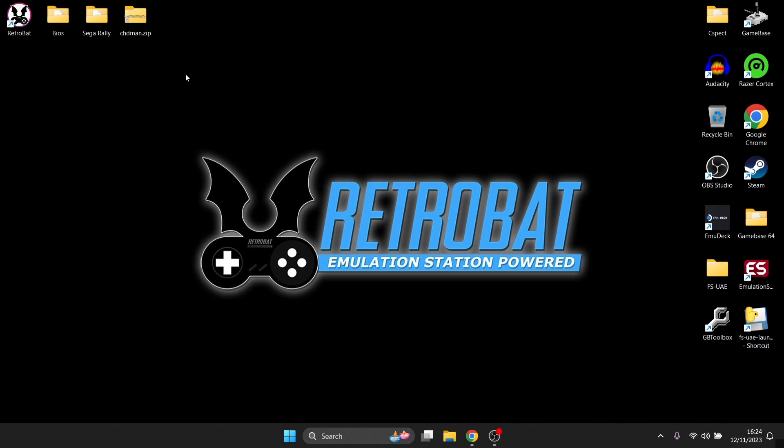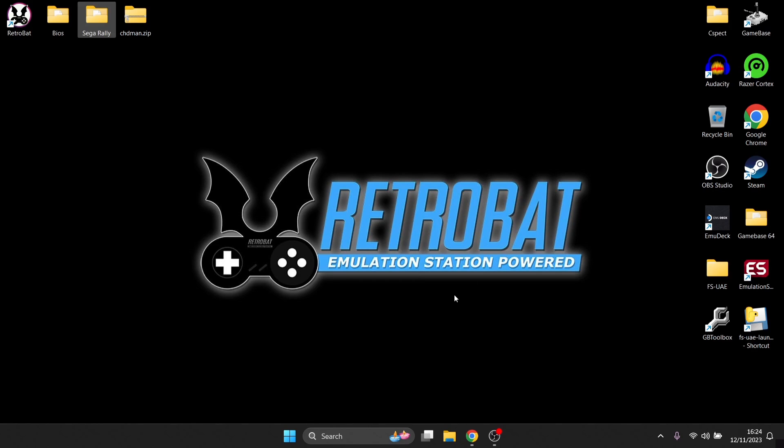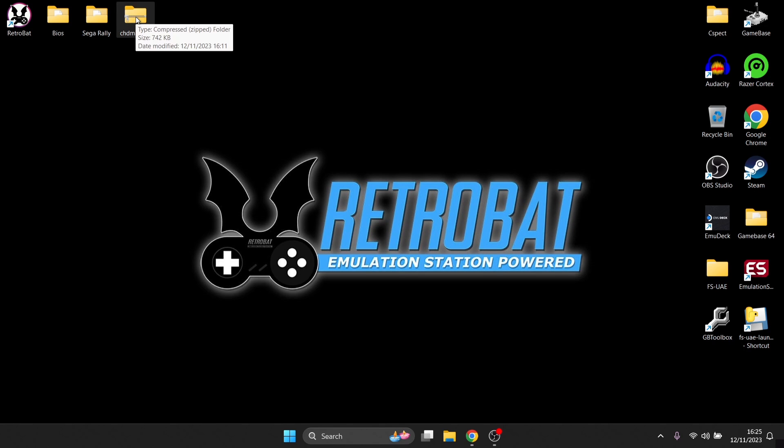First, I'm going to suggest converting your games into .chd format. Here's Sega Rally Championship - a common file structure where extensions are normally .bin and .cue. I've got a program called chdman.zip which compresses everything into one single image, saving space on your hard drive. I'll leave the link in the description. Also, from the RetroBat Saturn wiki, here are the BIOS files you'll need. Technically SSF works fine without BIOS files, but we'll add them anyway.